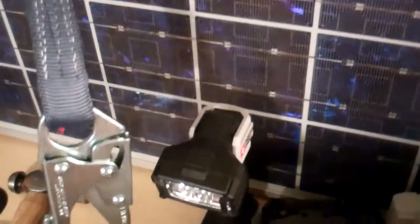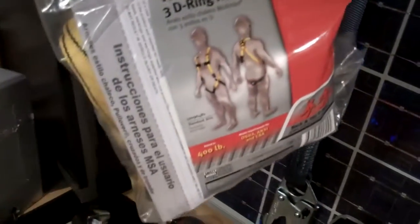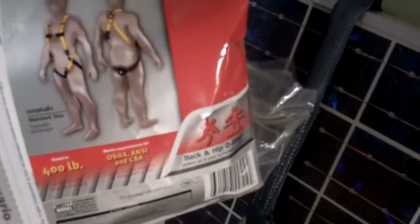A lanyard with a clip at the end of it — this arrests falls — and then a harness that he wears, so that God forbid he falls, it would hold him in place and that lanyard will stop him. This is rated up to 400 pounds and it meets OSHA, ANSI, and CSA standards.